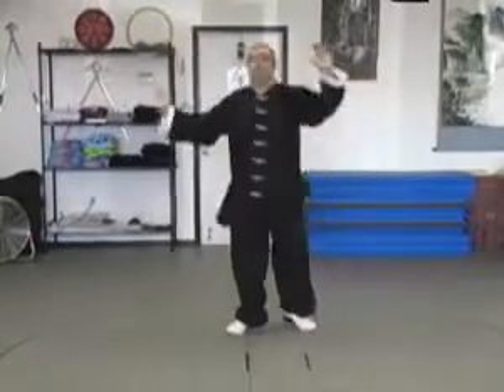Bring the hand up, change. Bring the hand up, change. Bring the hand up, change.